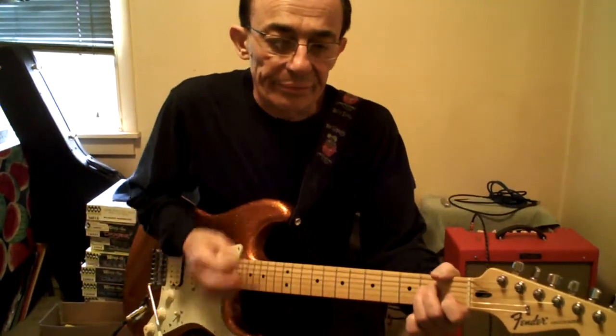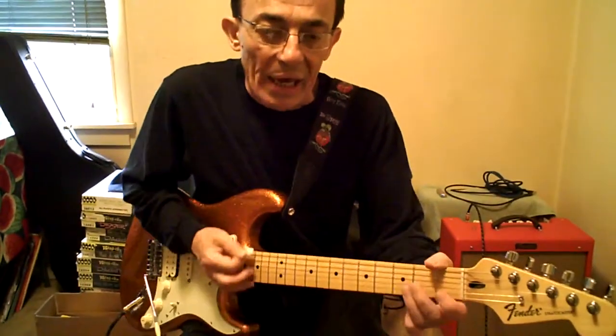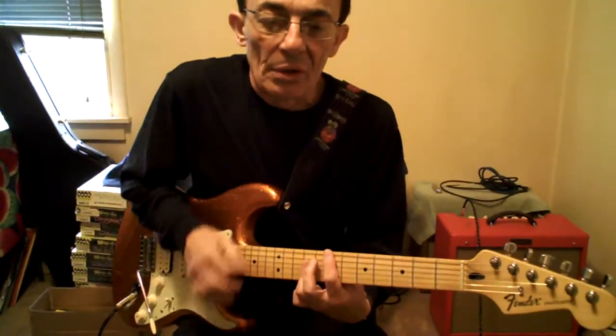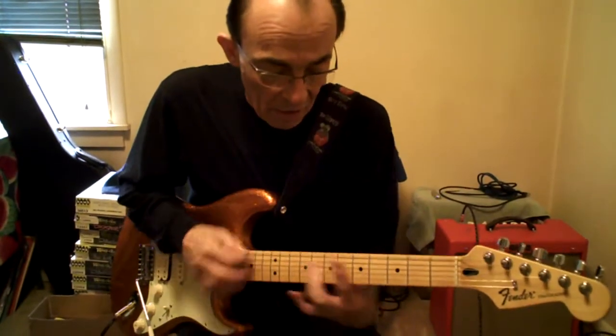A minor. D minor. It's all the same thing we did before. E. A. E major. A minor. A minor. B. D minor. D.